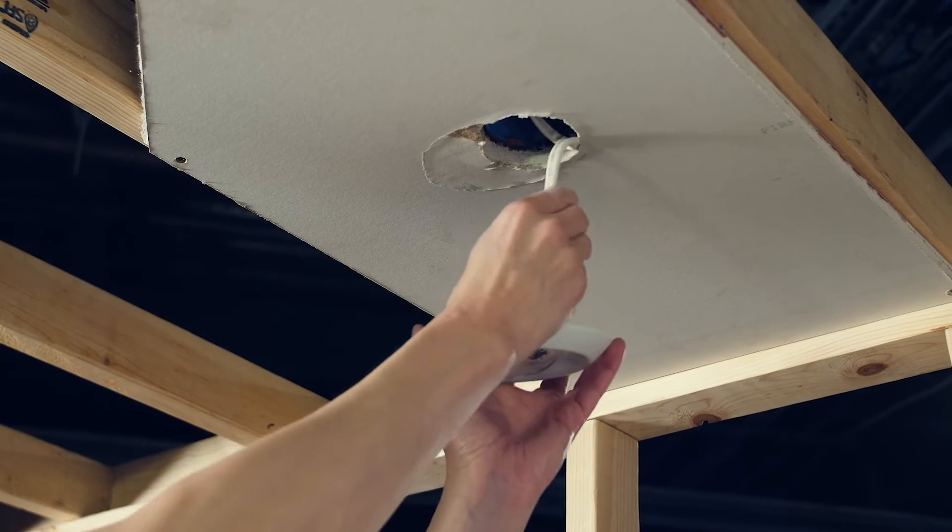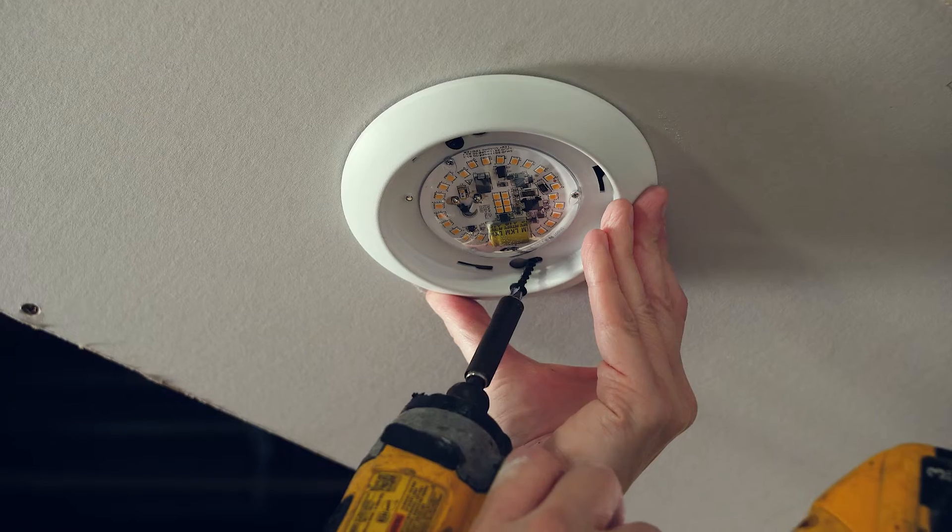Before making any electrical connection, take proper safety measures by turning off the breaker and test the wires. After the wires are connected with the provided wire nuts, you're ready to mount the light to the ceiling.